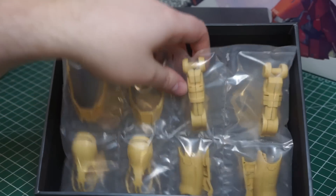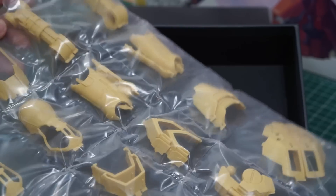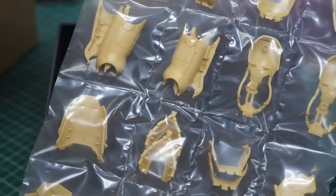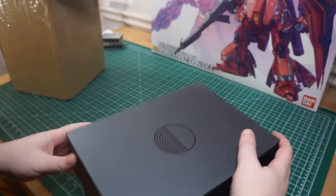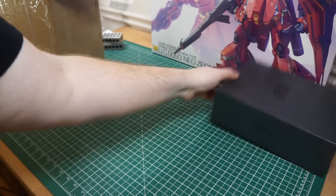I believe they took the original parts and sculpted over them. These are great. The color is really nice too. And there are some larger parts for the legs, the back, and the shoulders. That was the main conversion kit.